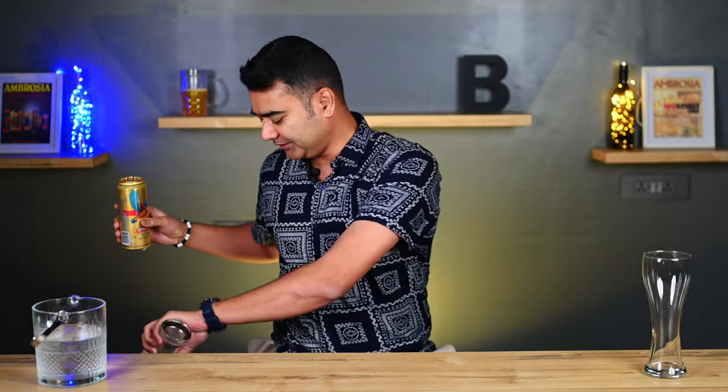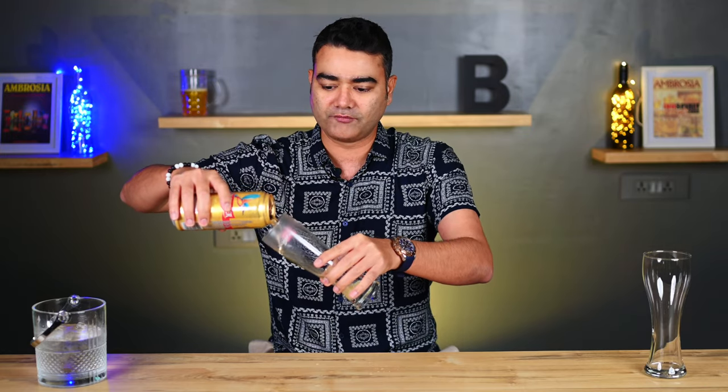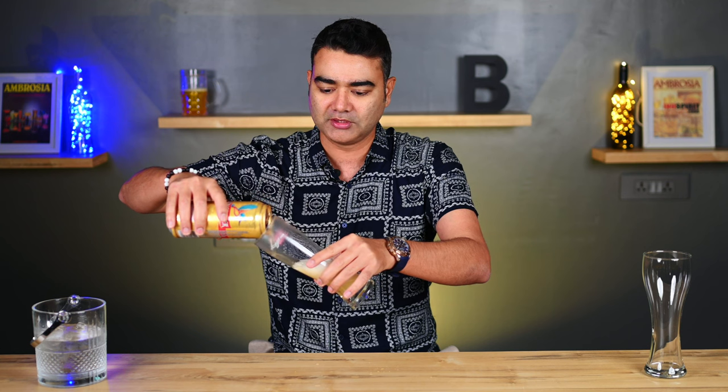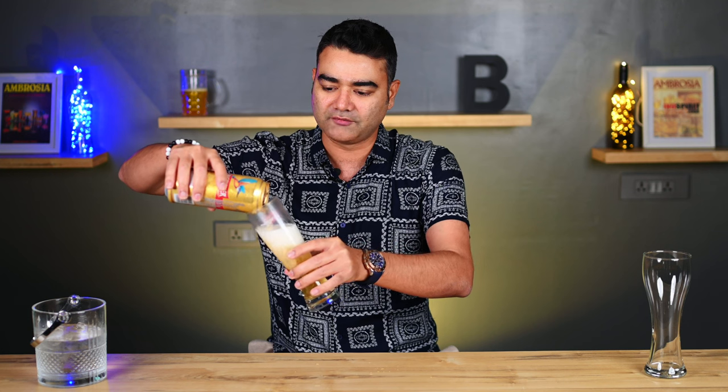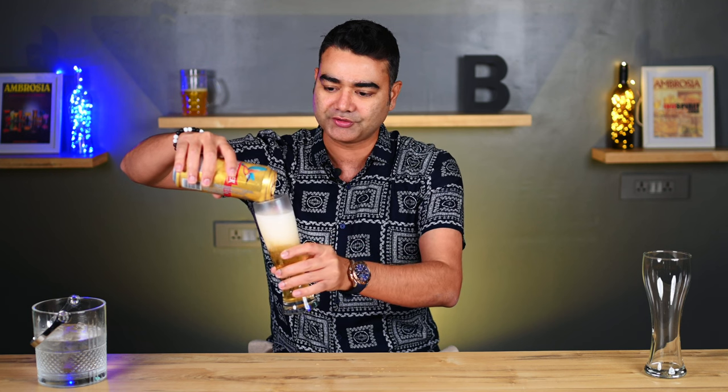Now I will actually show you how to pour that perfect beer. First up, what you need to do is take the glass, keep it at a 45 degree angle, pour from the top slowly — slow, slow, slow. As you come closer to filling it, you start pouring a little faster and just keep making the glass straight.